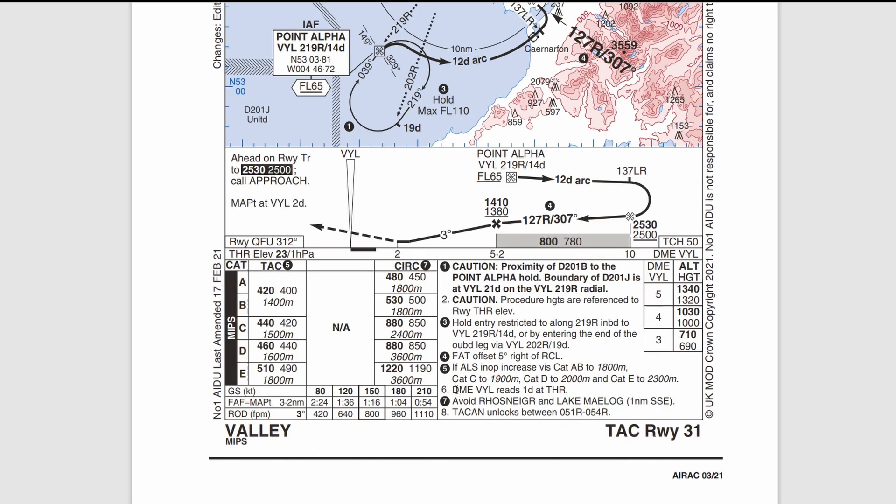An interesting note: the DME for the TACAN reads 1 DME at the threshold. So by the time you get down to 2 DME, subtract the 1 DME at the threshold and you're actually one mile from the threshold. A quick bit of math: if you're at 420 feet AGL — your minimum descent height — and you're one mile away, that gives you about a 4.2-degree glide path to get down to the runway threshold. That's pretty steep. You could land slightly long — it's a long runway — or do a quick but not aggressive correction.